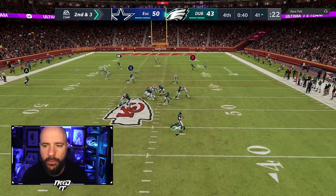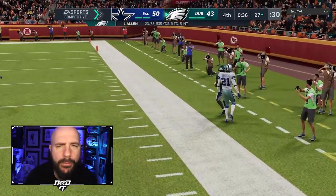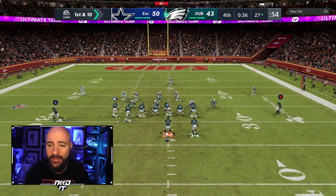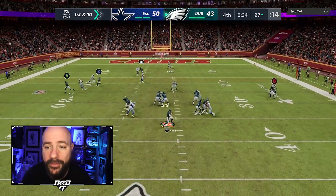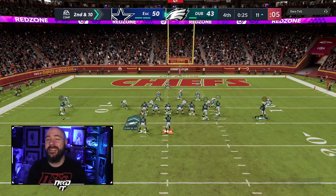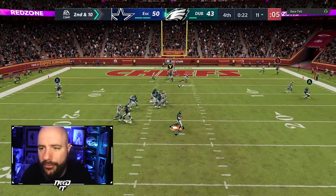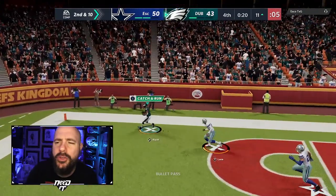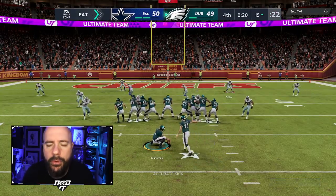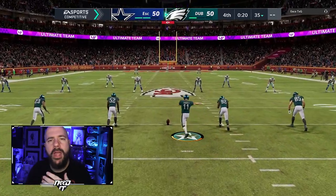We're at the 50 yard line, only need a touchdown. Reggie Bush gets out of bounds — use a timeout, two timeouts left, 40 seconds left. Josh Allen drops back, we touch-pass the corner route to Tyreek Hill, get out of bounds at the 27 yard line with 36 seconds left. Josh Allen has to find somebody — who better than Brandon Ayuk? Huge play, we're at the 11 yard line with 30 seconds and one timeout left. We step up, look for Reggie Bush, but hit Brandon Ayuk in the back of the end zone. He's been whooping his corner all game — we tie it 50-50!